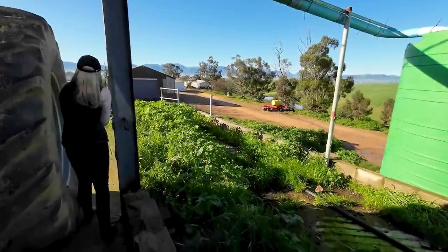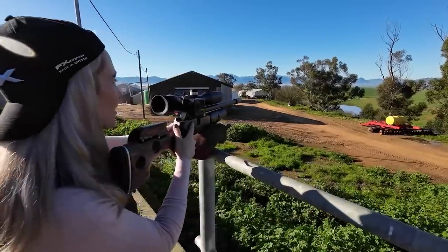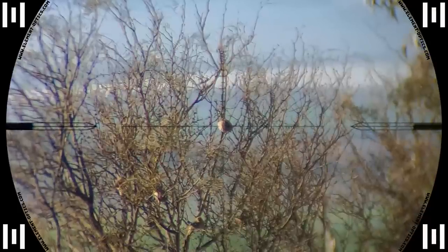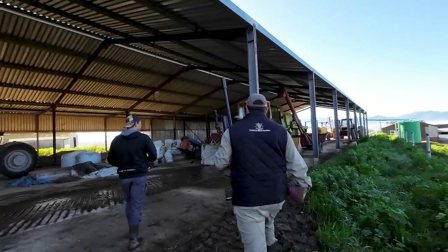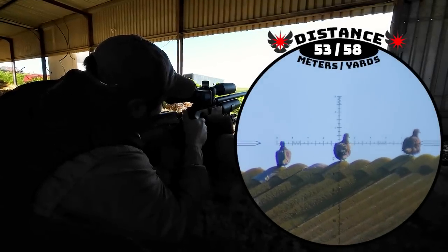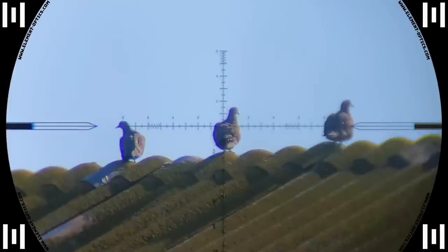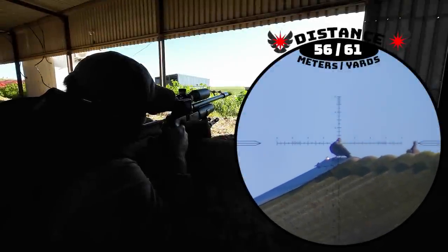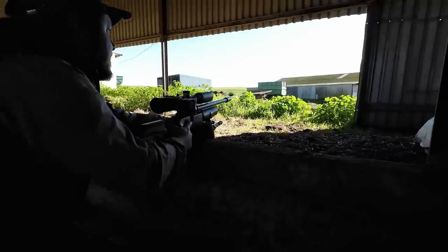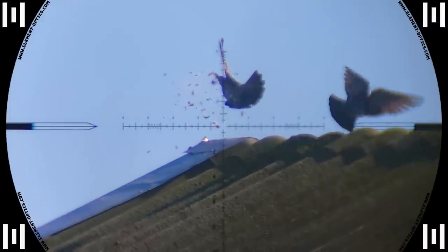Maggie then noticed a few sparrows in a nearby tree and got into position. Nice one at 60 meters. She holds it steady and the JTS pellet connects in another dead center shot. Then it was Rudolf's turn again and he found a few pigeons. You got him. He's dead. He sends this one straight through the back, through the vitals, and down he goes on the other side of the roof. He then immediately sets his sights on the next one. Nice shot. That was 56 meters. Another beautiful spine shot by Rudolf and he hops as he goes down.